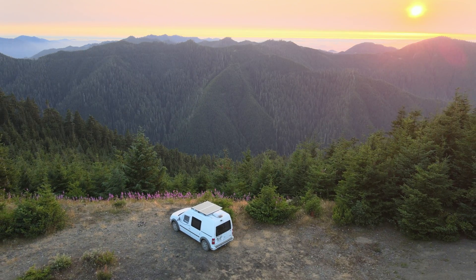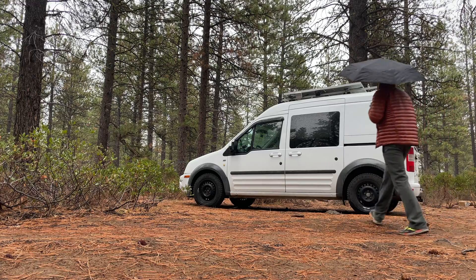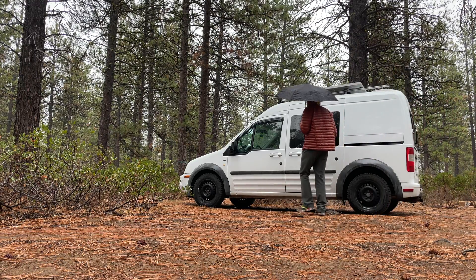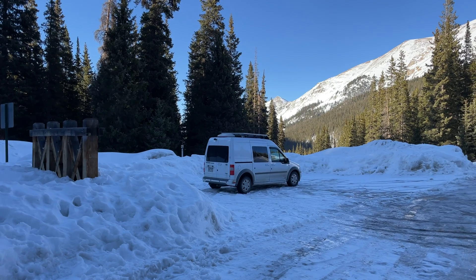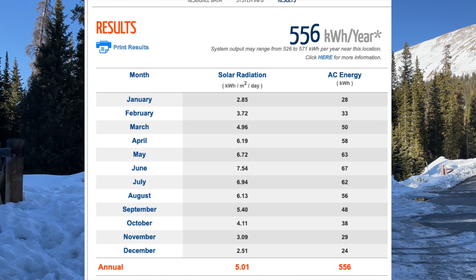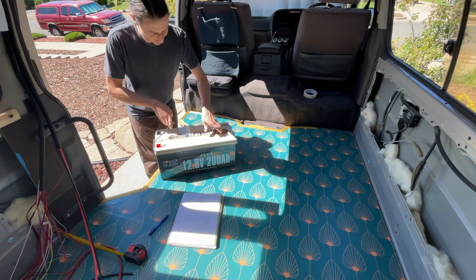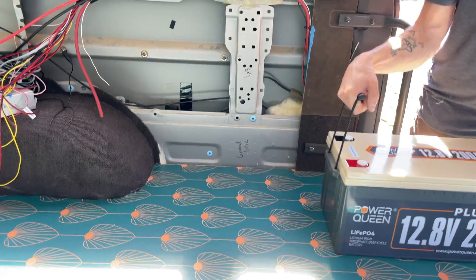Solar power is nice because the energy you're collecting is passive and it's free. It can, however, be frustrating if you're heavily relying on solar and it is cloudy. It's also important to keep in mind that solar generation sharply declines in the winter months, especially if you are further north. So to combat this issue, in my new van, I am going to have four times the energy storage.